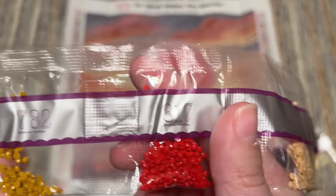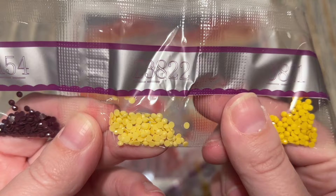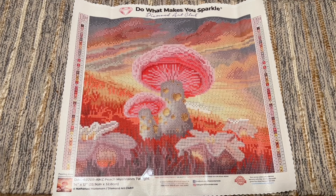We're getting towards the end here — you can see we're getting to the diamonds where we just have smaller amounts, including our second and final fairy dust color, Z3822. This is a really subtle light yellow fairy dust — you can still see that glitter coating though.